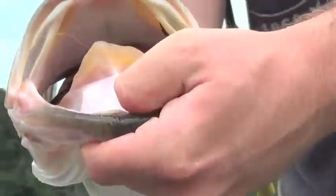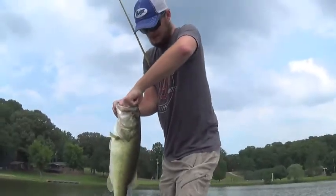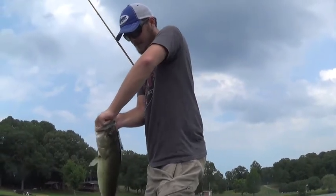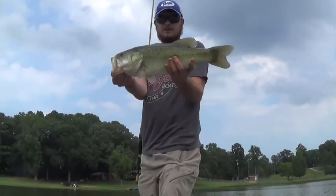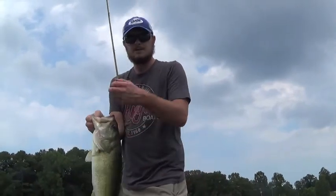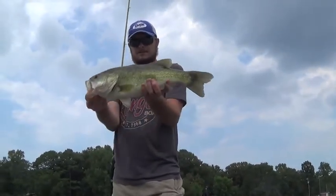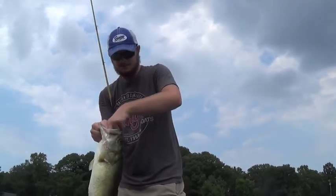He absolutely just swallowed it. I had one of those Yum woolly tail — some kind of Yum creature bait — as a trailer. It's a really good jig, and this is a really good largemouth. Just throwing around these trees overhanging the water, dragging it really slowly, trying different ways of working it — dragging slow and sometimes hopping a little bit. I'm going to go ahead and get him unhooked and get him back.